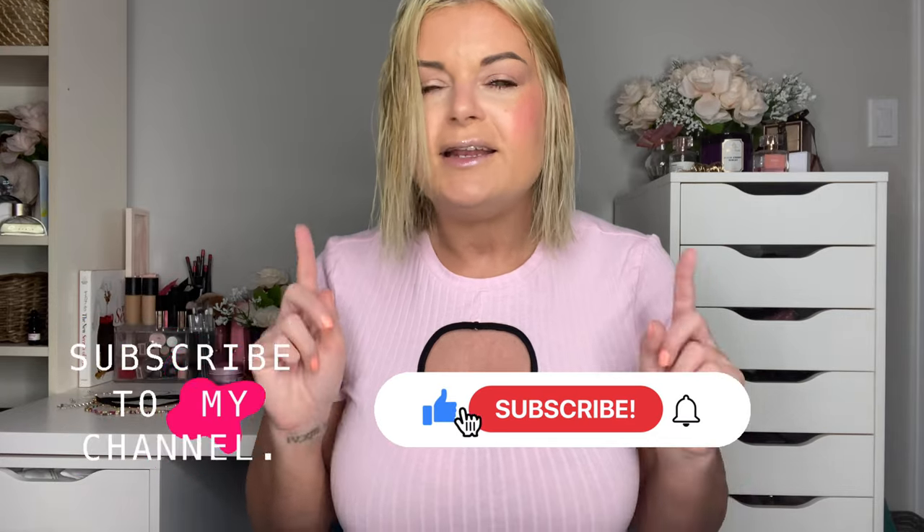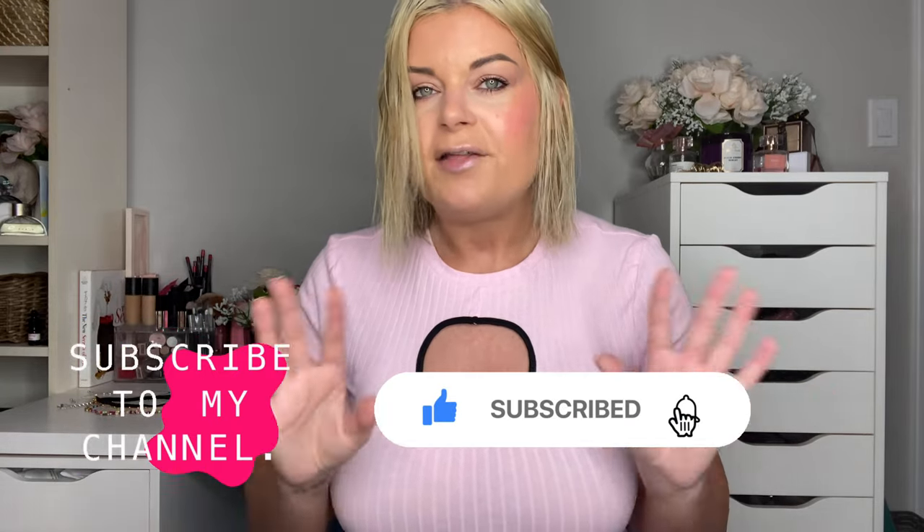Hey guys, Candy Dawn, welcome back to my channel. I probably look a little bit different from the last video, and that's because I'm trying to go back blonde. My hair color isn't quite the shade I want it to be yet — it still has a lot of yellow in it because I was super dark before. I have a couple more treatments to go before I get that nice icy blonde shade. I ended up chopping it into a short, shoulder-length to chin-length bob just to keep it healthy and get rid of all that damaged hair.